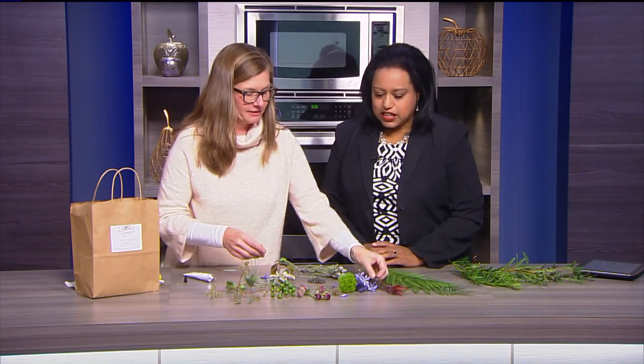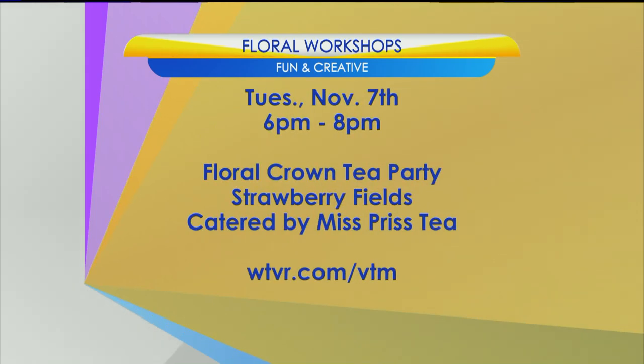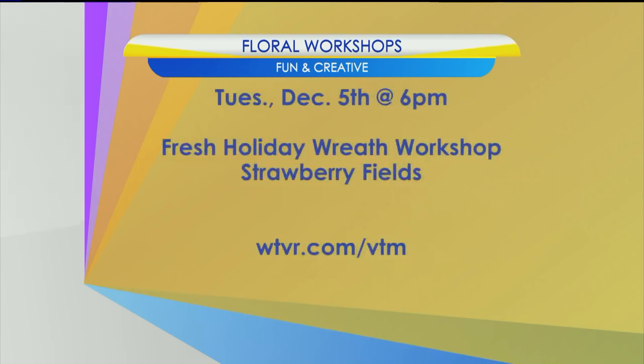That's absolutely beautiful, Dena. Thank you for showing us how to do this today. Dena King is offering several workshops, including the Autumn Everlast Drafting Floral Crown workshop next Wednesday, October 25th at 6:30 at Blue Bee Cider. The Floral Crown Tea Party is November 7th from 6 to 8 at Strawberry Fields Flowers and Fines. We'll put a link with all the details on our show website at WTVR.com slash VTM. Thanks so much — I've got a new project for a rainy day!